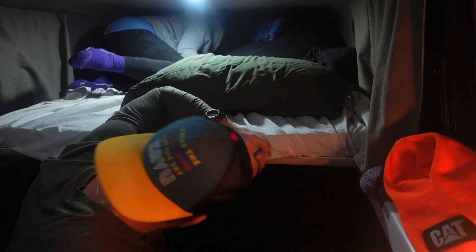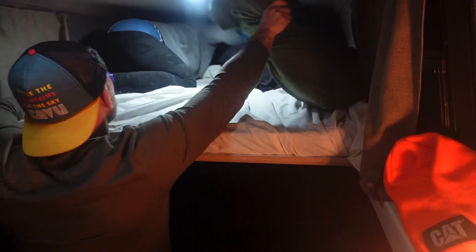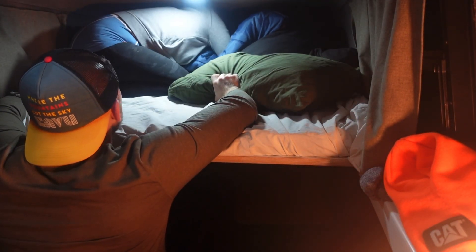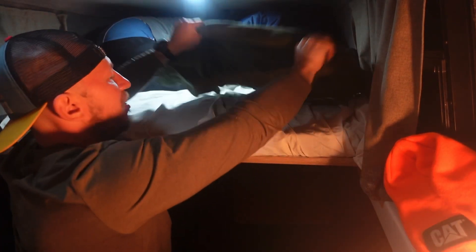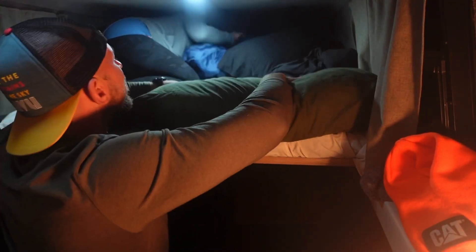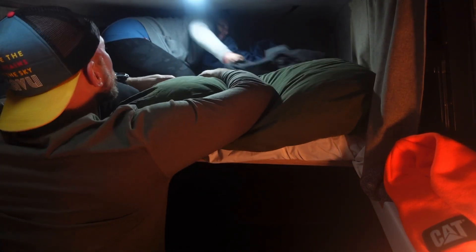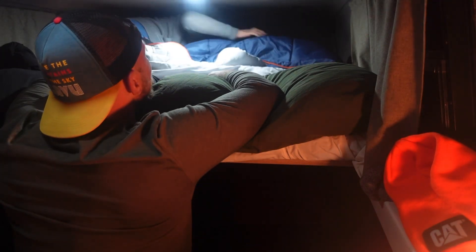Push those back — flip them. This is the whole setup process. Make sure you turn our zippers to the inside so everything's shut off down here.